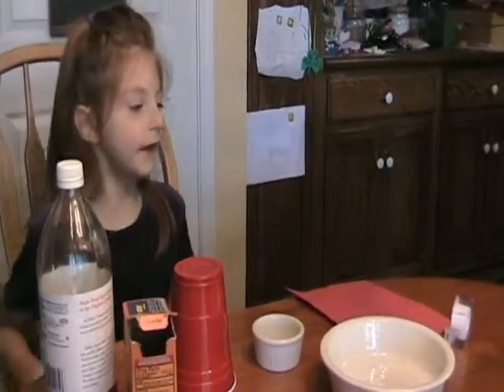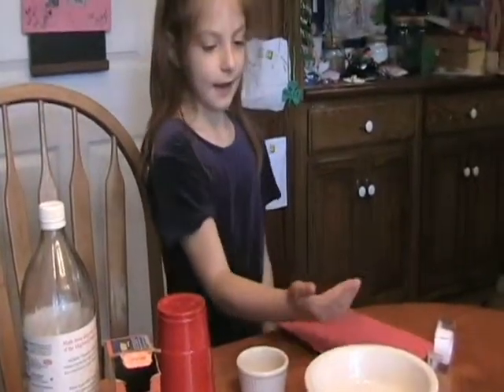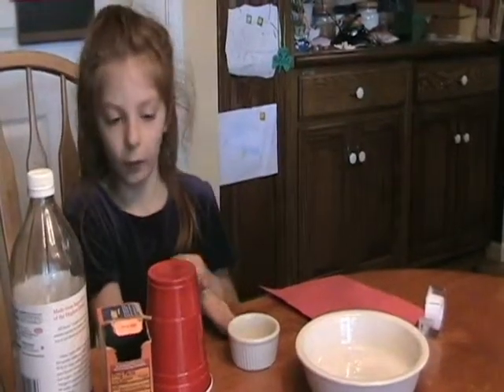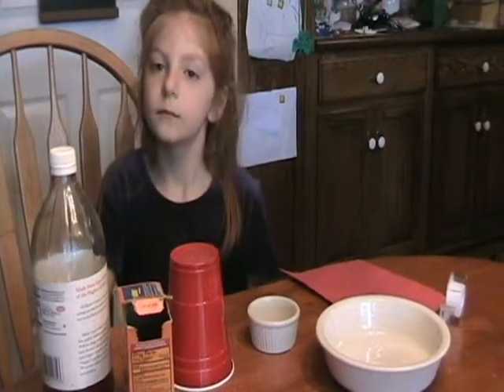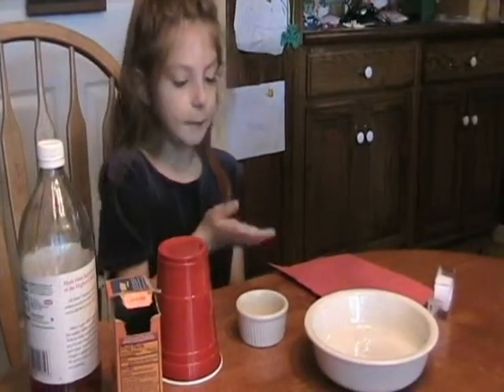Here are the things that we'll need today. Tape. A bowl. And another bowl. A cup. And baking powder. And vinegar. And paper.